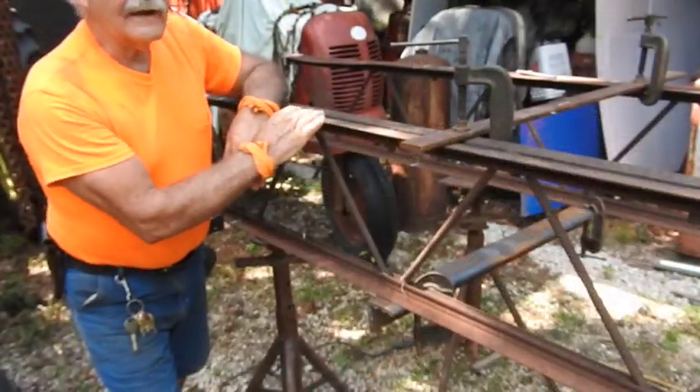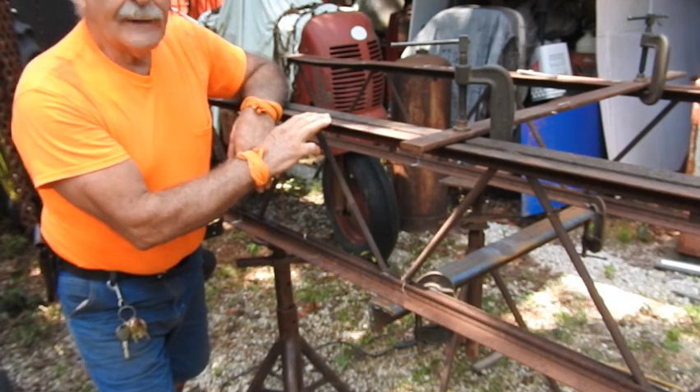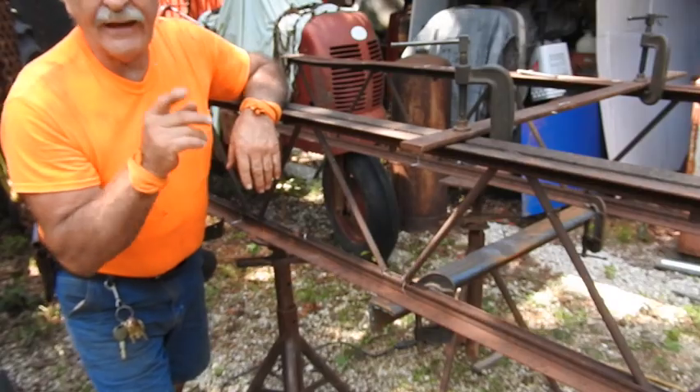It's 98 degrees right now, about 2:40 in the afternoon — a perfect day to be making some sparks. I'm not going to apologize for turning the fan on, but I'm going to turn the fan on.